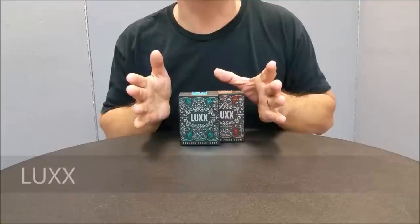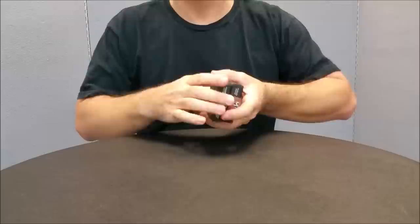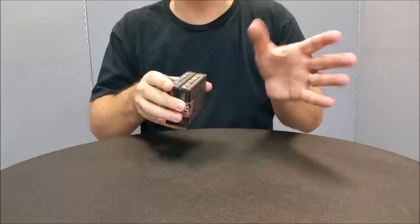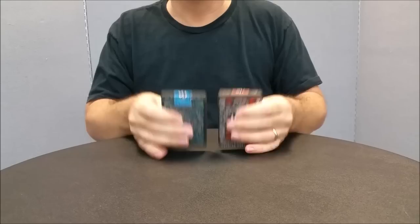Today we're going to look at the Luxe playing cards from JP Playing Cards. These cards were designed exclusively by renowned card designer Randy Butterfield for JP Playing Cards. If you don't know Randy Butterfield, he's part of Midnight Playing Cards. You might remember Midnight Playing Cards did Imperial, they did the UC deck, they did Ornates, they did the Crown deck.